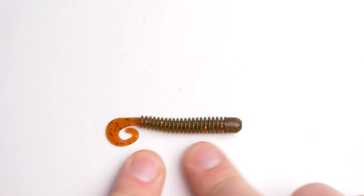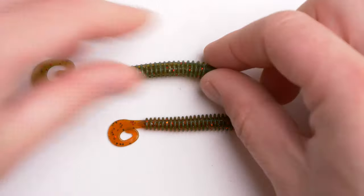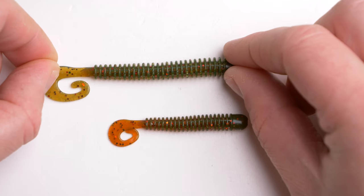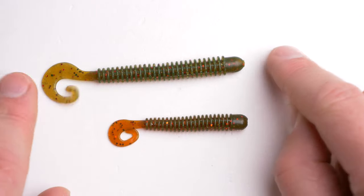Some time ago I did review a lure and I called it Perch Killa. In this episode I will review a very similar lure, just quite a bit bigger and longer, and following the same pattern I believe it's smart to call this lure Big Perch Killa.